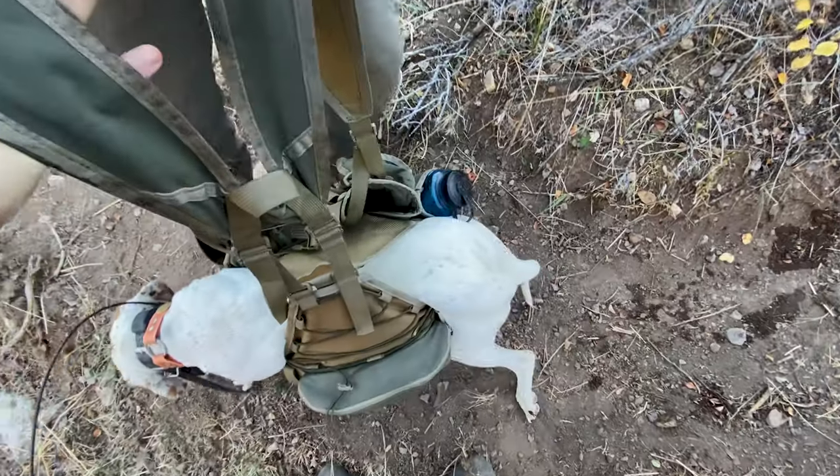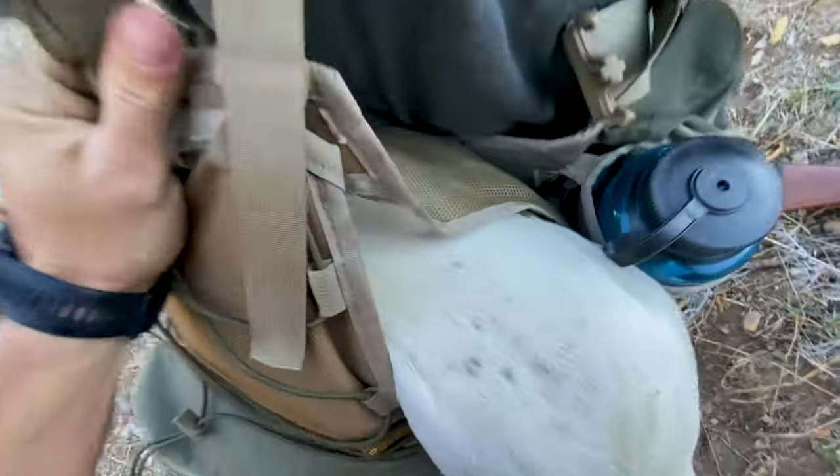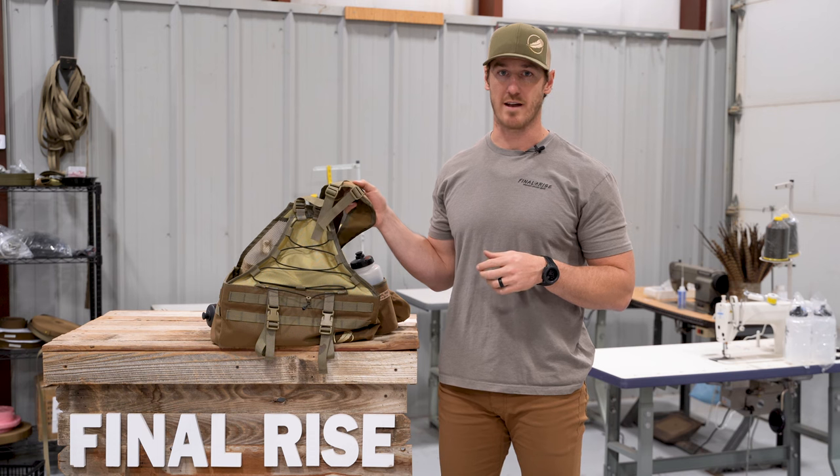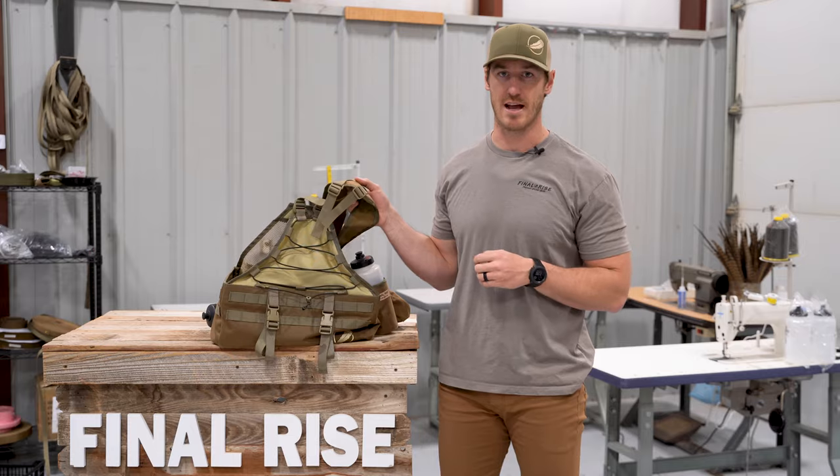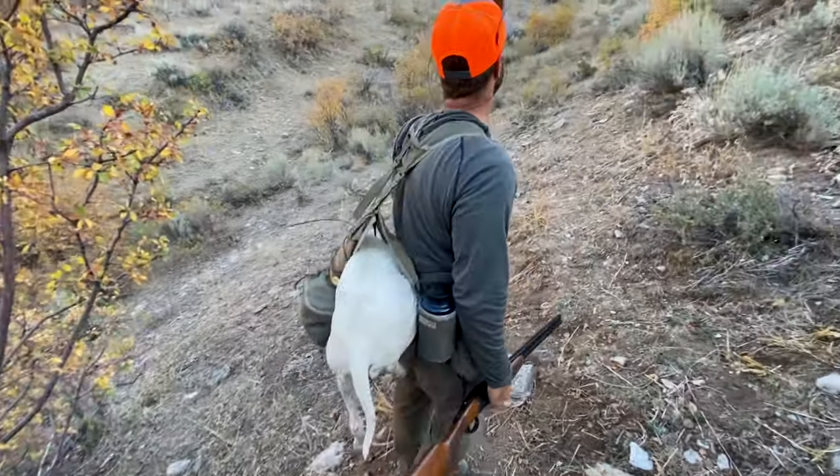That was really one of the innovations that Final Rise pioneered back in 2020 when we first started making vests and offering them on the market. It was something that just hadn't been done yet. The dogs are probably the very reason that you hunt, and being able to take care of them is just as important as having a good time in the field. Being able to load up an injured dog — which I've had to do — and get them out of the field quicker is so much easier than trying to strap everything together and maybe leave some equipment behind.